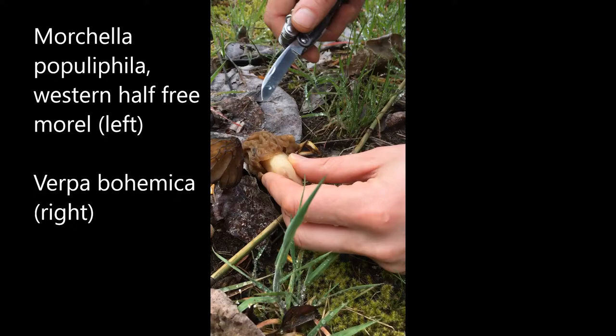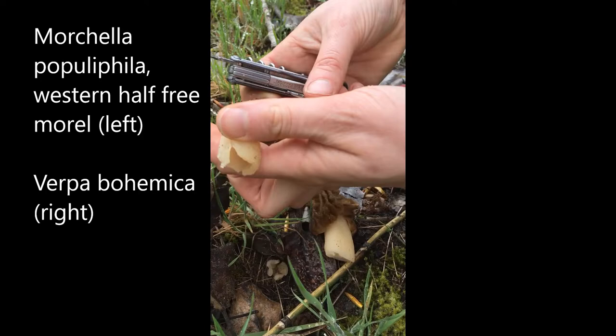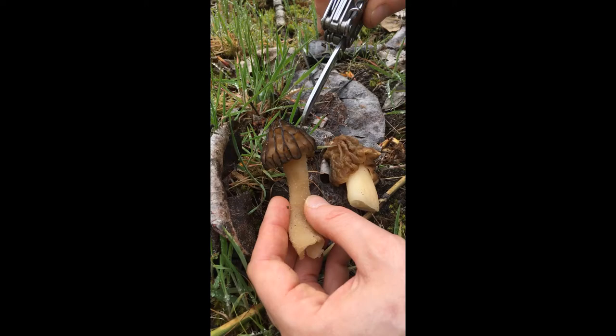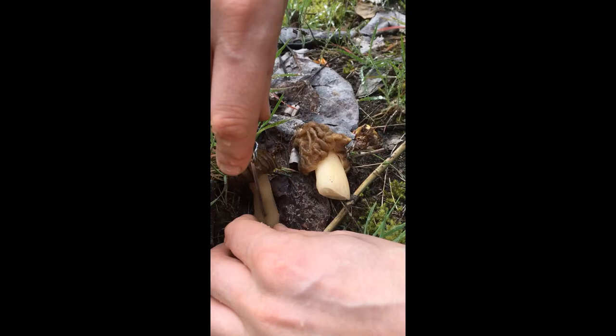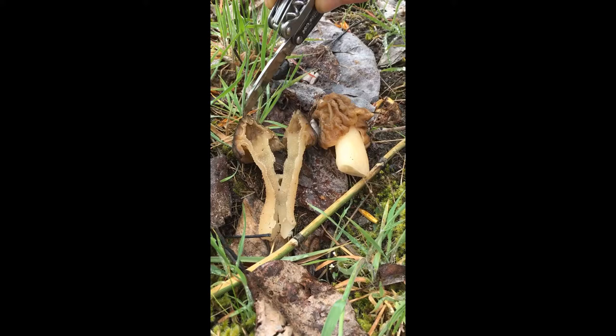They both have caps that are not attached to the stipe at the bottom. The half-free morel has more distinct ridges on it, more of a distinct honeycomb pattern. When we slice it in half lengthwise, there's no cottony stuff inside and it is attached halfway up the cap, not at the tippy top.